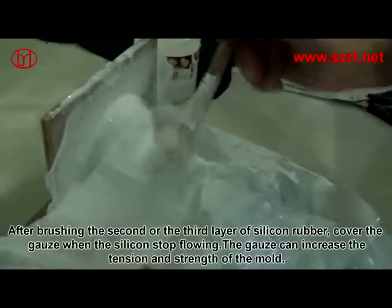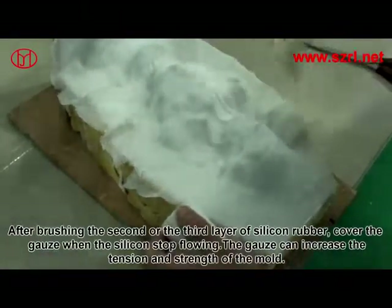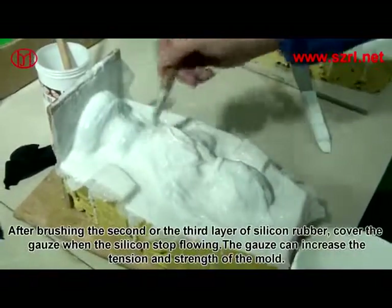After brushing the second or third layer of silicone rubber, cover with gauze. When the silicone stops flowing, the gauze will increase the tension and strength of the mold.